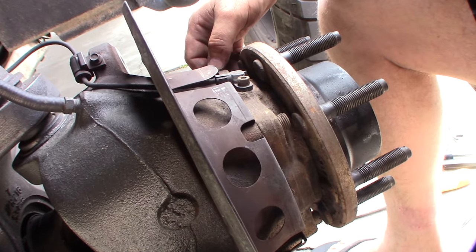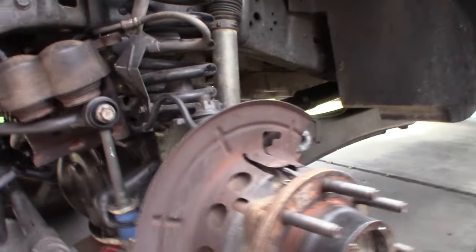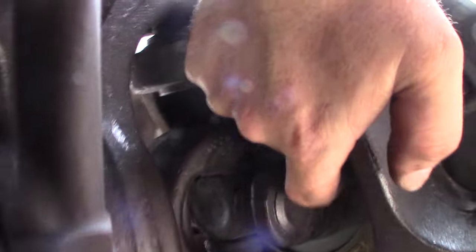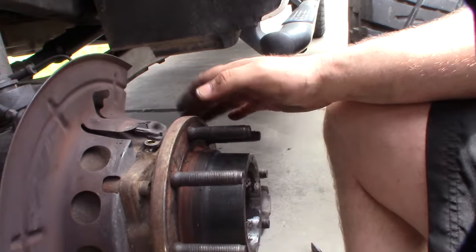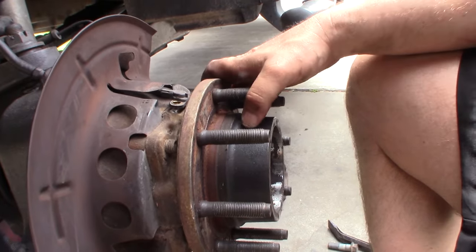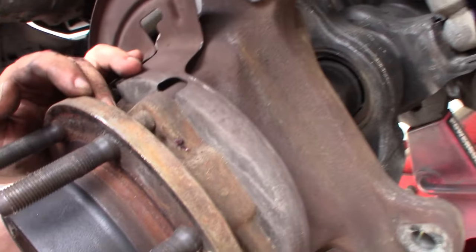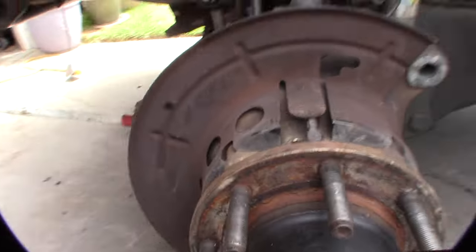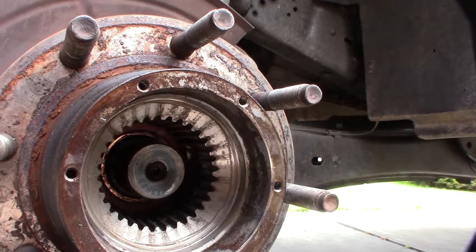Hopefully I can pull it out - we'll see. I got the four bolts off the back, so I just need to knock it with a hammer. I might paint and clean this up while I'm at it - I like to keep everything looking nice if I can. I got the wheel speed sensor off too.